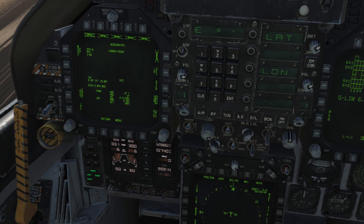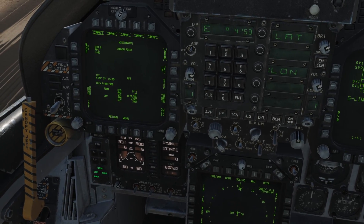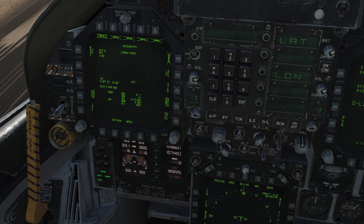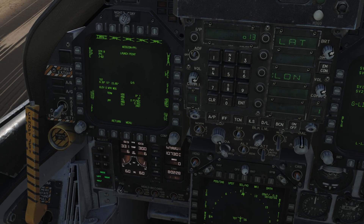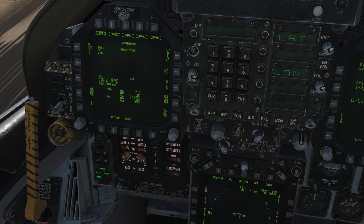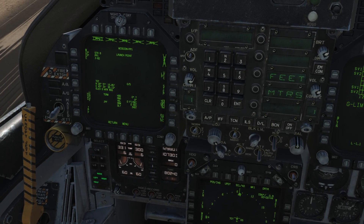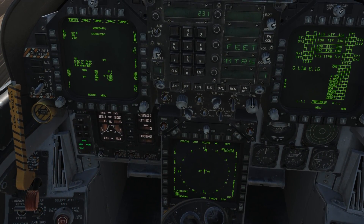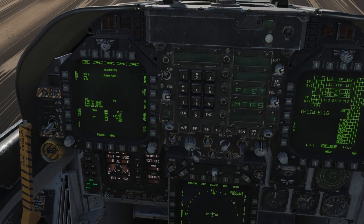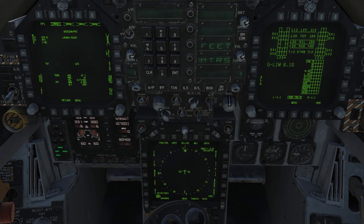I then input the longitude the same way — first degrees, minutes, and seconds, press Enter, then input the decimals and press Enter again. I also input the elevation of the target in meters, which I've looked up from the F10 map. I then repeat the inputs for the chemical plant using pre-planned mission 2.